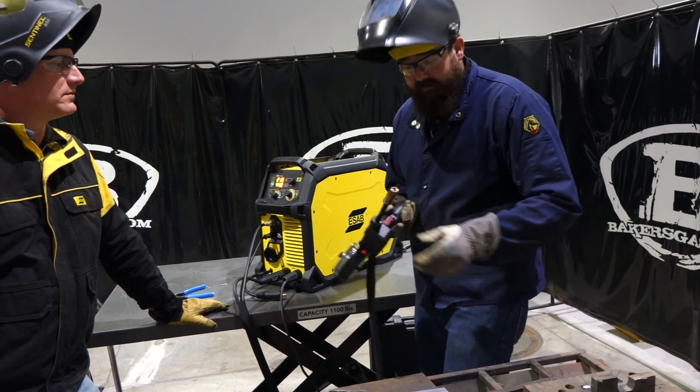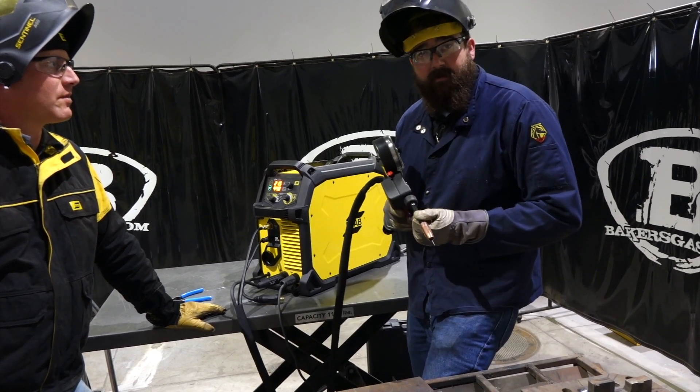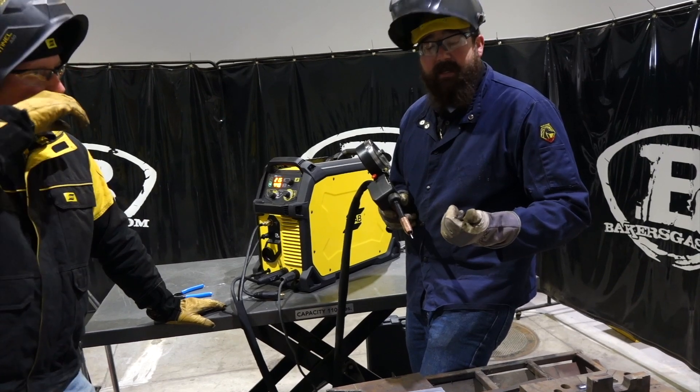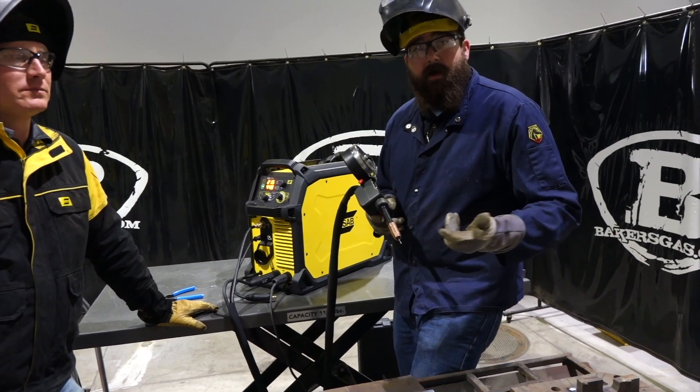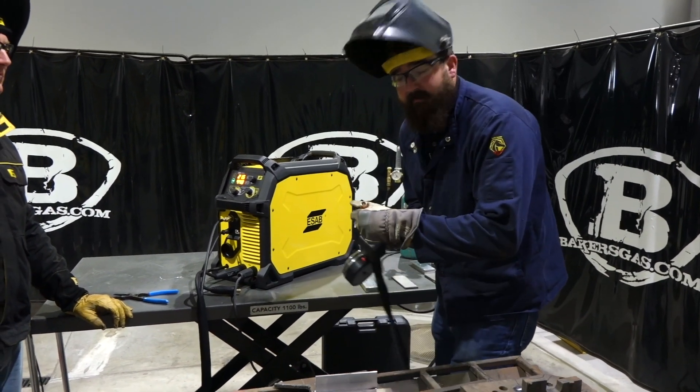We're gonna give this thing a shot. Just remember when you're using a spool gun on aluminum, use a push technique with a five degree push. Don't drag — you get the potential for a lot of soot, porosity, that kind of thing. So always push this stuff. I've got a T joint here — we'll give it a try.